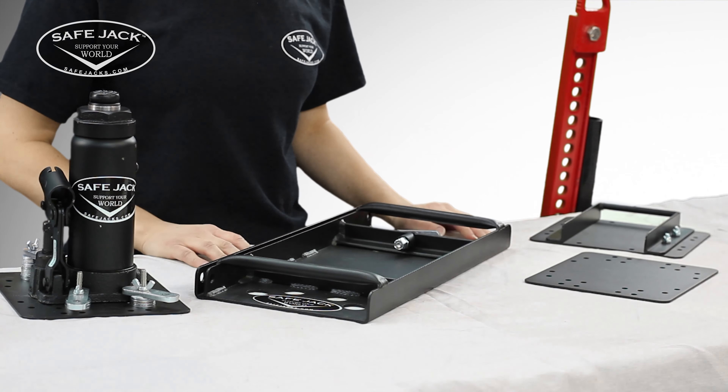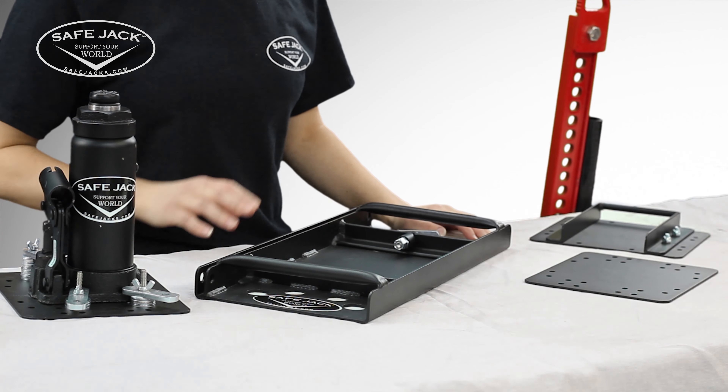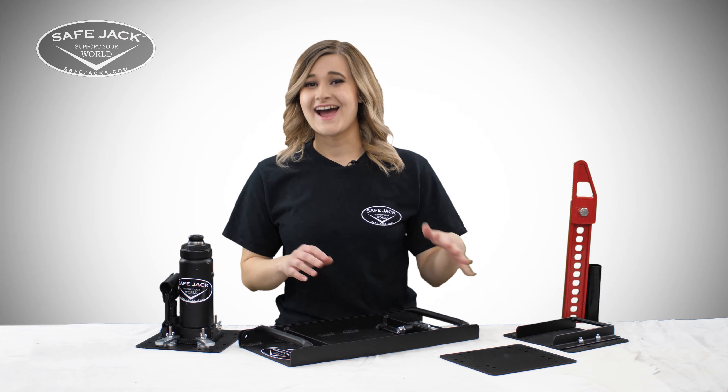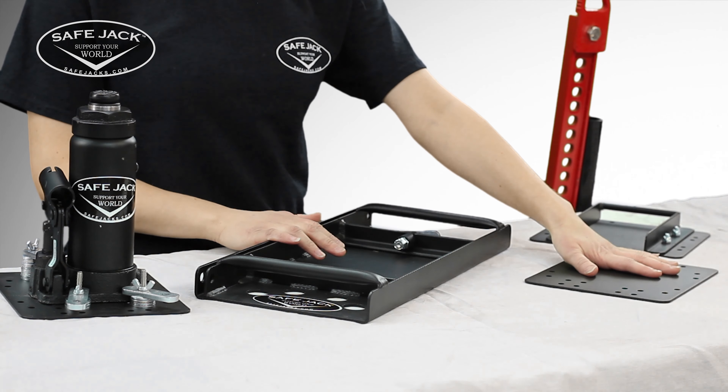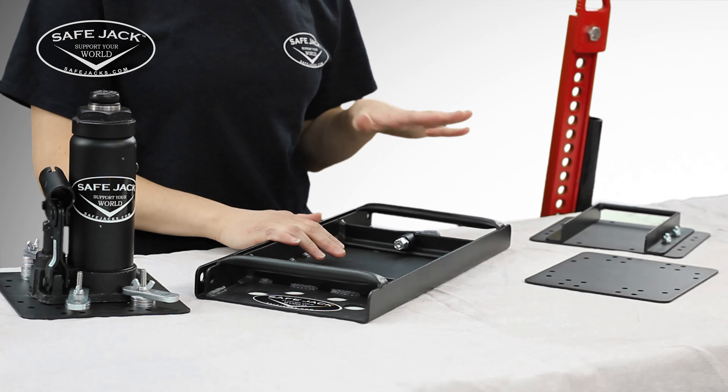You can think of the SafeJack Universal Baseplate and other components of this system as Lego blocks. Starting with the baseplate as a foundation, other items can be added to create a stable and safe platform.